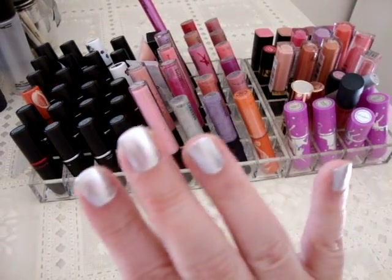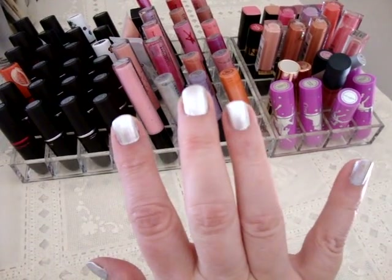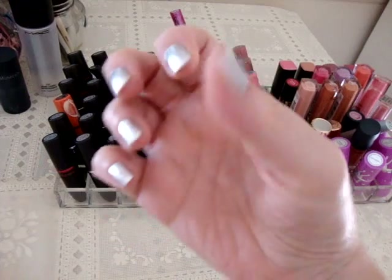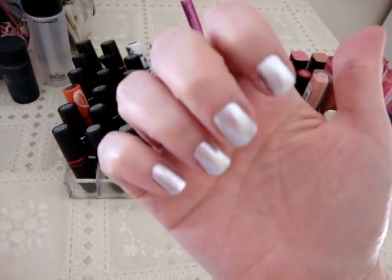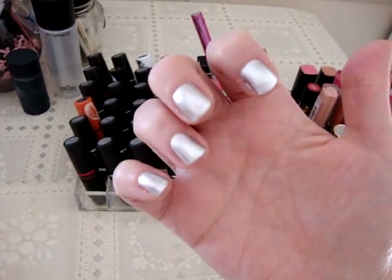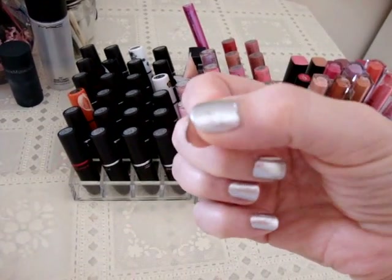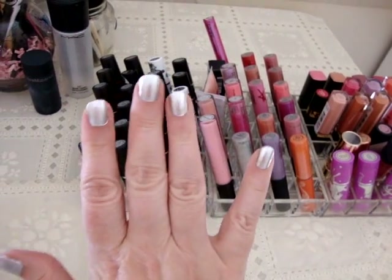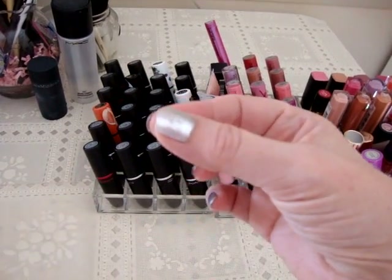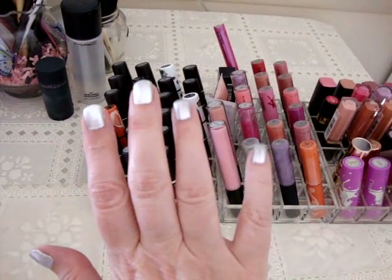I know someone's going to ask — this is Milani PC Girl on my nails, two coats. The camera isn't really picking it up, but it's like liquid metal. I feel like Milani has improved their formula. I had been concerned about buying all those Milani polishes because the formula used to be really watery, but now it's just like any normal nail polish. And the price on the Milani polishes is really good.